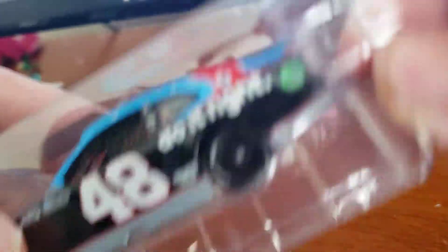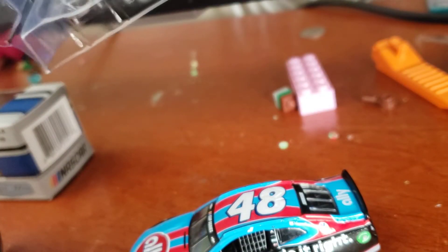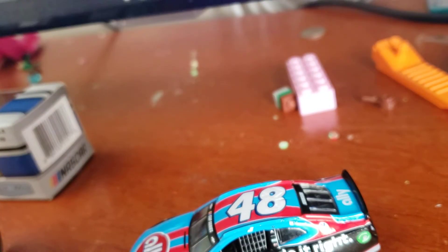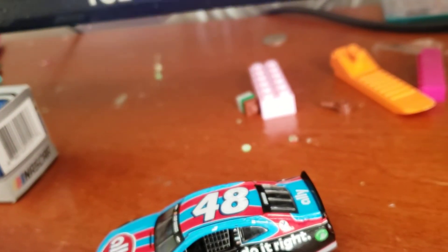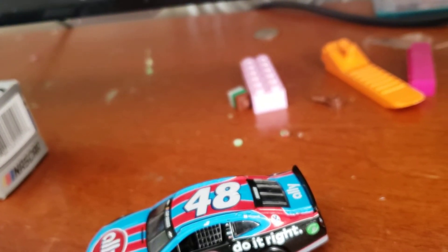Alright, next car — Jimmie Johnson. Next car. Maybe I should put the Chase Elliott car back in its box, but I'm gonna pick them out because I'm, like, in a stop motion — I don't know. Kevin Harvick's next, by the way. I really like this Darlington scheme.